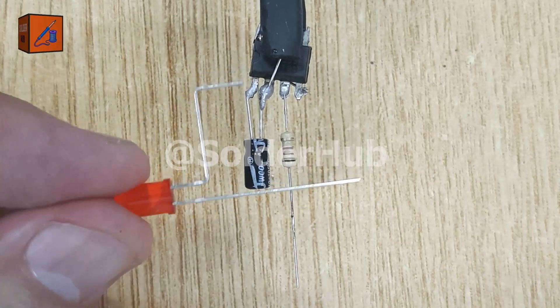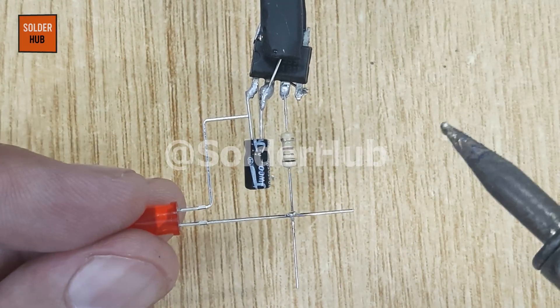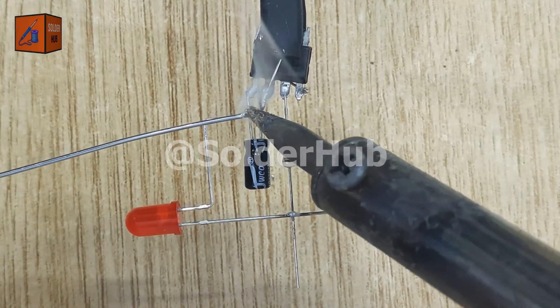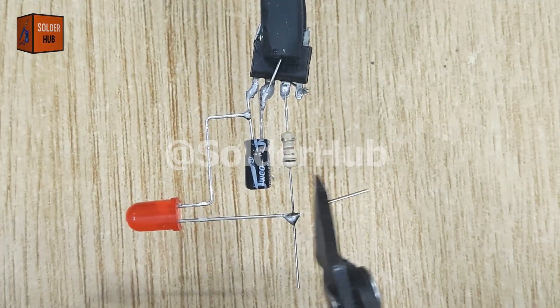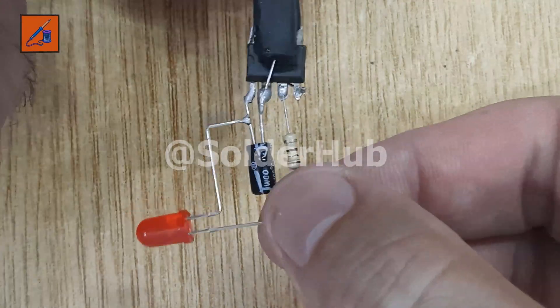Now comes the LED. I'll solder the positive pin of the red LED to the free side of the resistor, and the negative pin of the LED back to pin 1 of the IC. This LED will act as the indicator of our timer circuit.